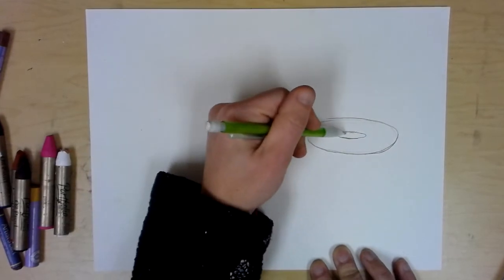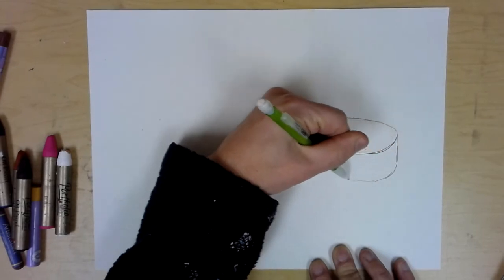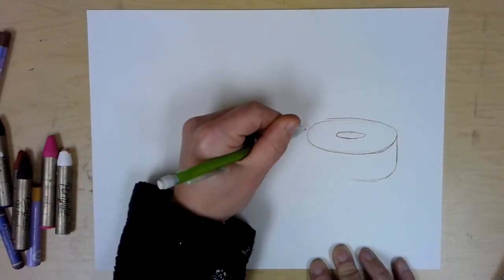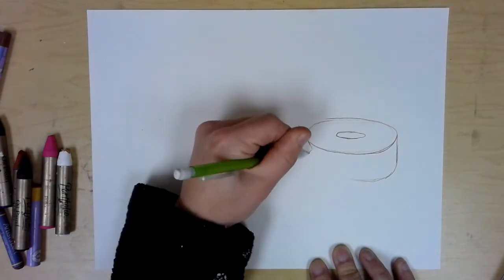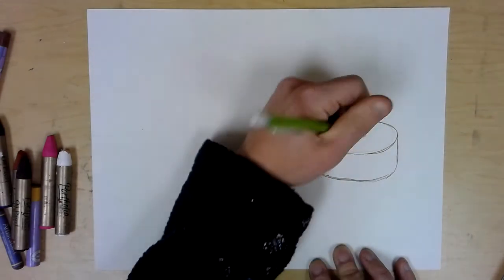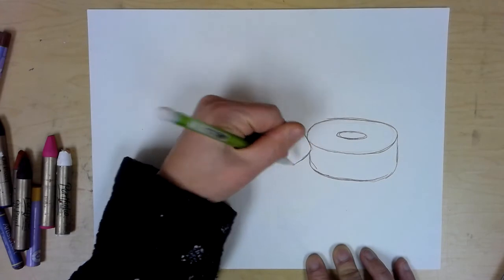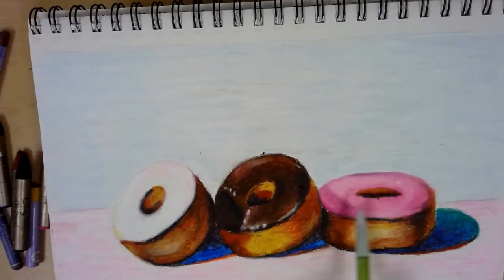The top oval is the frosting, and then draw a smaller oval in the middle for the donut hole. Draw a vertical line coming down off the side and then curve it around to mimic the curve of the frosting. The second donut is sort of overlapping, so draw a small diagonal line for the edge of the next donut before closing up the side of the first one. The second donut is more circular because it is tilted up and facing us.